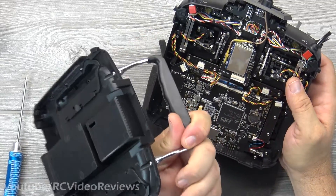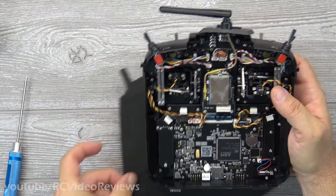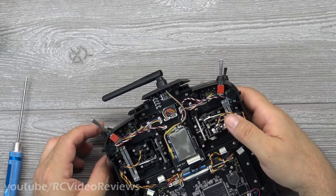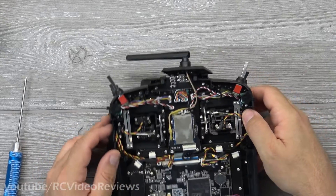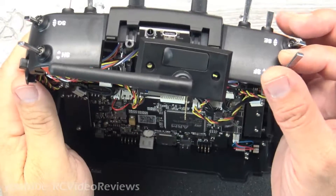The back panel comes off nicely, and if you remember on the Taranis in order to do that there were all kinds of little connectors you had to disconnect — so that's actually a nice feature. The back panel comes off without any fiddling around. The first thing you're going to need to do to get these switches off is remove the locking nut off the top of the toggle switch.